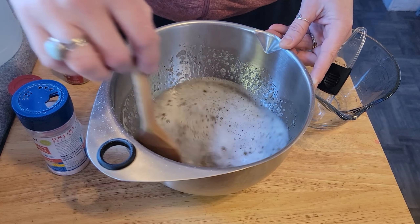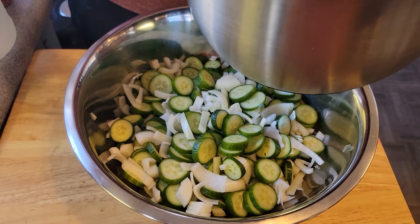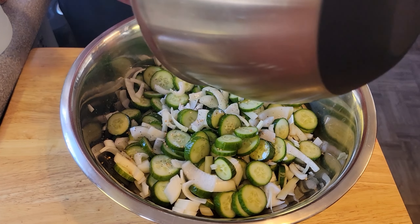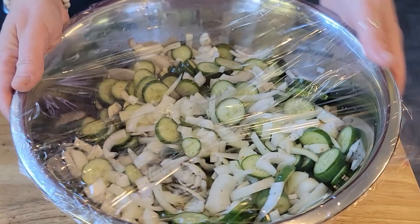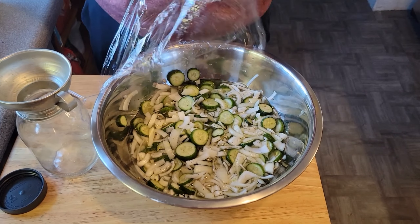We like the taste of using Redmond's or the Celtic Sea Salt. But there's no real secret or true measurements to this. Just dissolve your seasonings in your vinegar and pour it over your cucumbers and onions. Let it sit for about two hours before moving into a jar, and then eat in a couple of days.